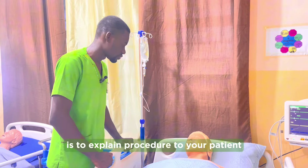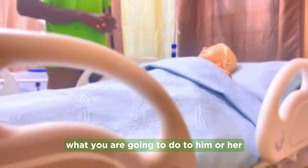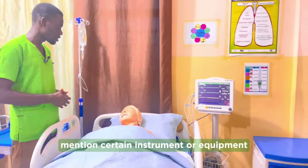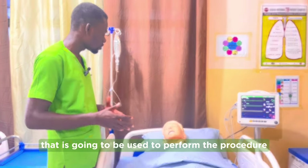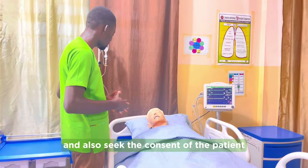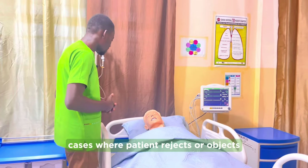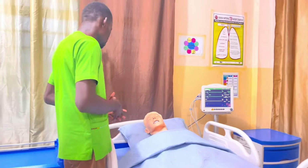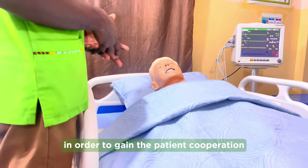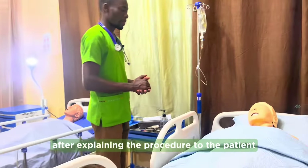After washing your hands and ensuring your items are set, the first thing to do is explain the procedure to your patient. Tell the patient in detail what you are going to do, how the task will be performed, and if possible mention the instruments or equipment to be used. Answer all questions in simple and clear terms and seek the consent of the patient. If a patient rejects, it is the responsibility of the nurse to explain further to gain the patient's cooperation.